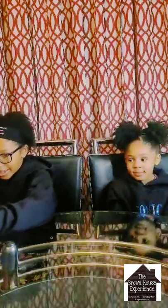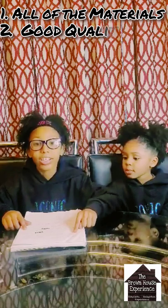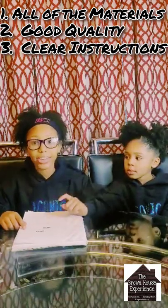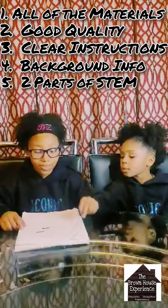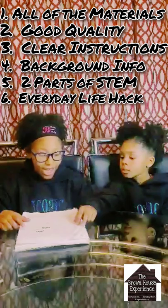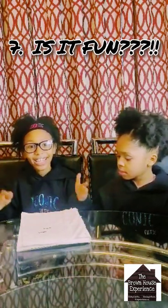Today, right here, is my seven-point checklist of what a good STEM kit looks like. Number one, does it have all the materials? Number two, are all the materials of good quality? Number three, does it include clear instructions for each activity? Number four, does it have background information about the experiment? Number five, does it include at least two parts of STEM? Number six, can the experiments help you in everyday life? Number seven, and the most important one, is it fun?